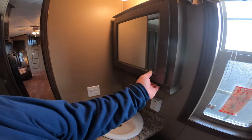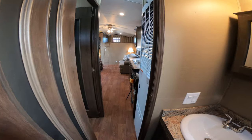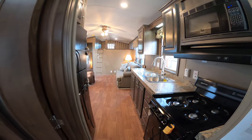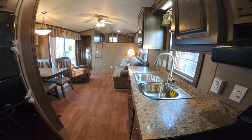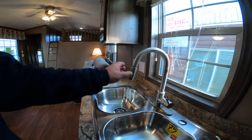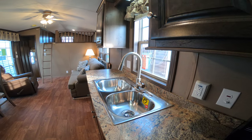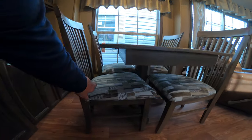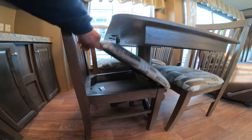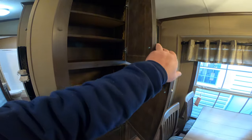Medicine cabinet, vanity, porcelain toilet, 56,000 BTU furnace, range, microwave, 18 and a half cubic foot fridge, and a brushed nickel stainless faucet with the pullout. You've got a table and four chairs. The table has a 10 inch leaf in it, and all the chairs have storage — they flip up for storage underneath. You've got all this beautiful adjustable shelving in the cabinetry, so you can adjust the shelving to meet your needs.